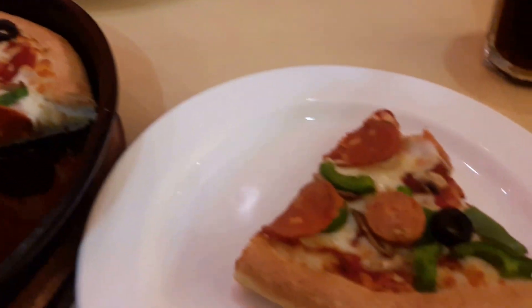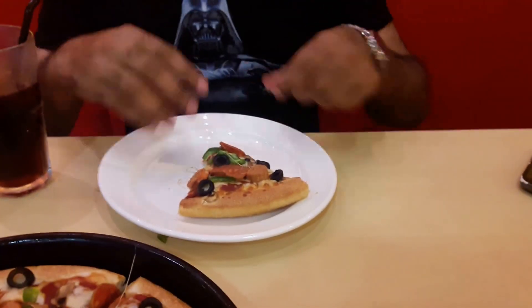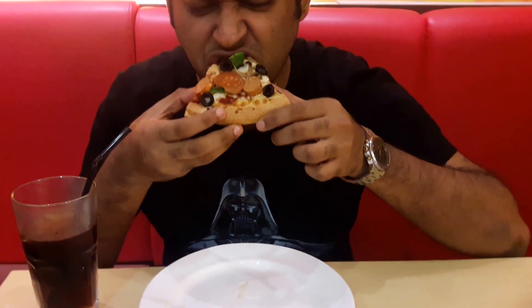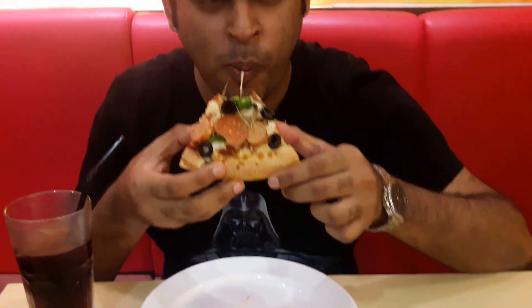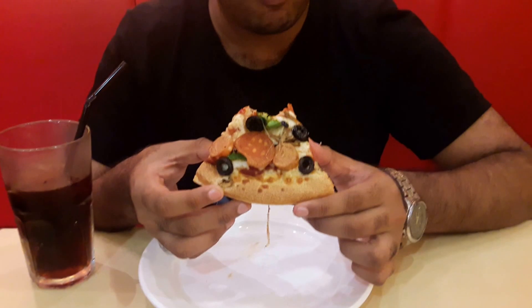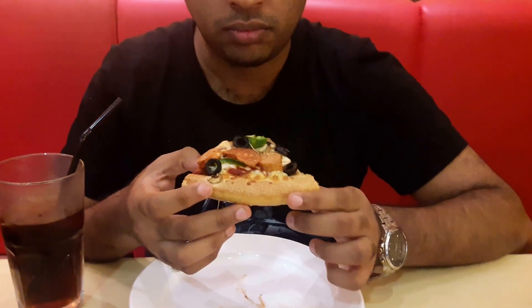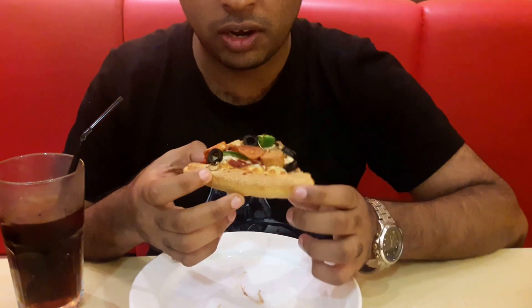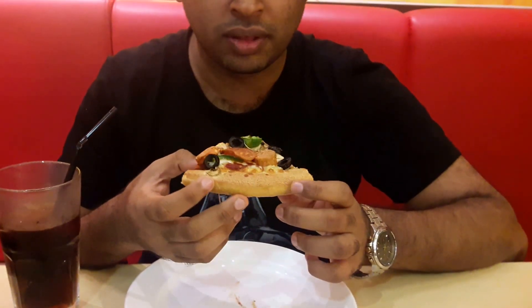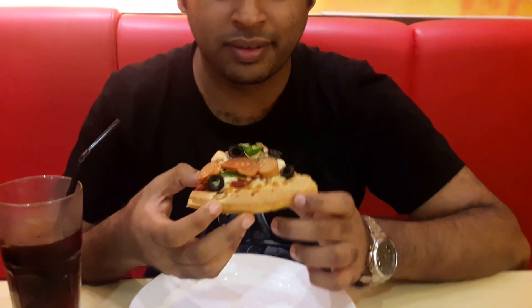Sujit says he likes black olives and of course the green peppers. Is it hot? Yeah, there are mushrooms in it as well. It's a little bit peppery, tastes good. It's chicken pepperoni, not regular pepperoni, because it's halal here in this building.